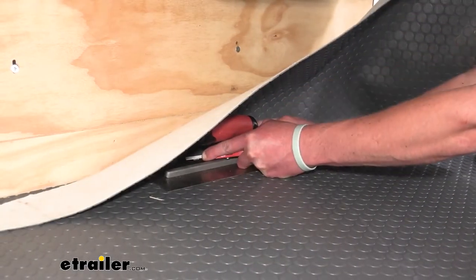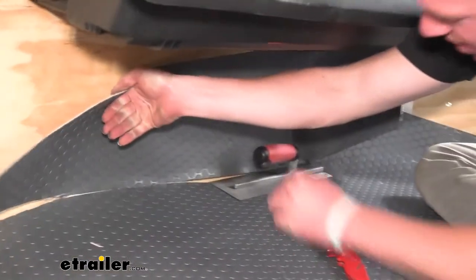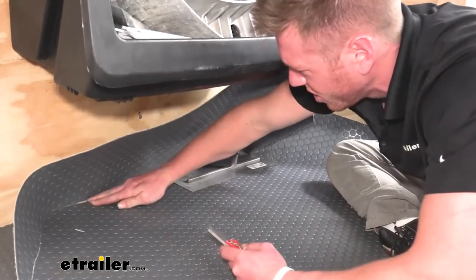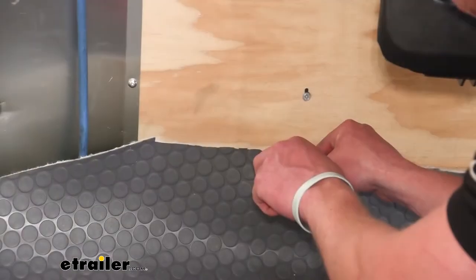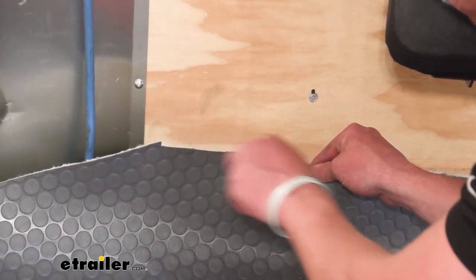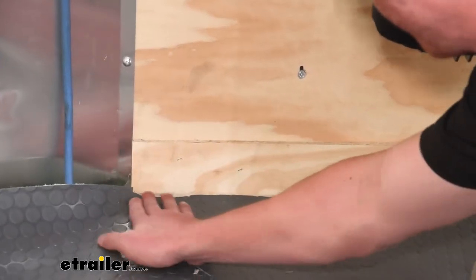Another thing I found useful is to take the trowel, push it up against that wall, and bring the knife with it — this way it's nice and straight and makes a really smooth, even cut. If you do end up with some uneven cuts, I do not suggest taking the knife and trying to cut it straight down. What I found best is to run your blade over the top of it, taking little to hardly any material off, because you can always take more material off but you can't put it back on. Just run it over there a little bit and you'll be flush.